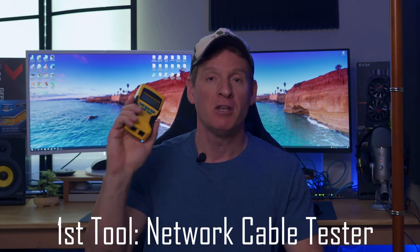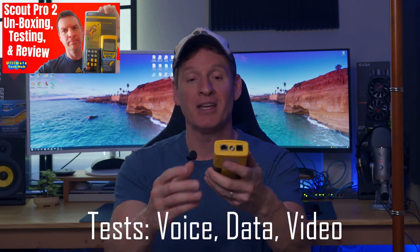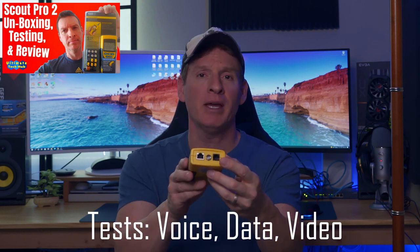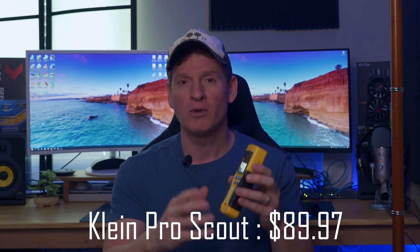Alright, let's take a look at my top four networking tools. First tool: a network cable tester. This one is from Klein Tools — I have a link and price in the description. This is a must-have tool for networking, one of my favorites. It tests for voice, data, and video, with connections for Cat 3, Cat 5e, Cat 6, and coax. As a network installer, if something goes wrong this tool will help you find out what happened.